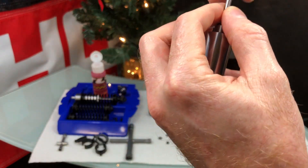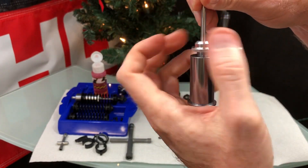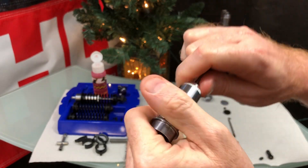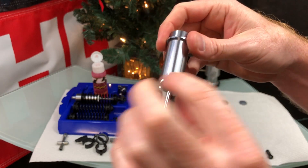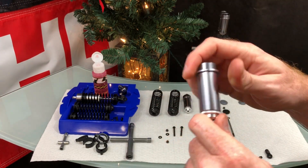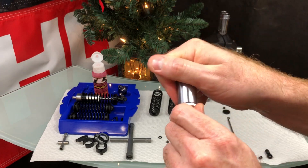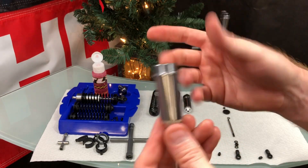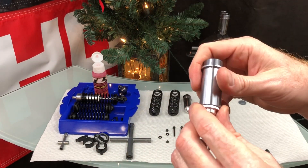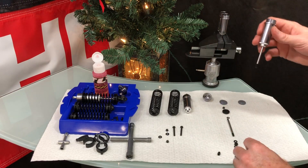Slide the bottom cap over and tighten it down to compress those pieces. You might consider blue threadlocker to hold it in place, but I'm unsure how difficult it would be to remove later — there's no groove for a wrench. I'm going hand-tight for now. If it comes loose, maybe add a little something to hold it.